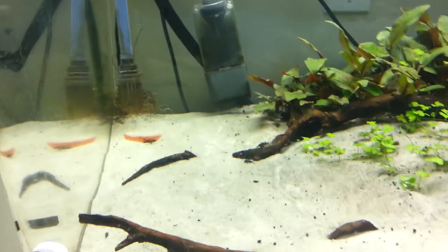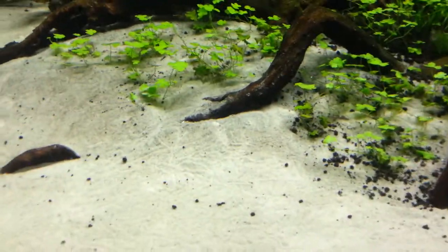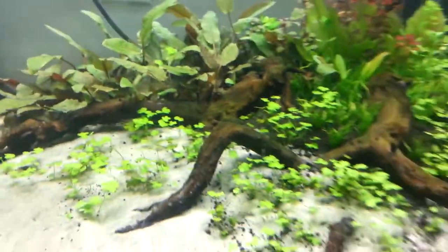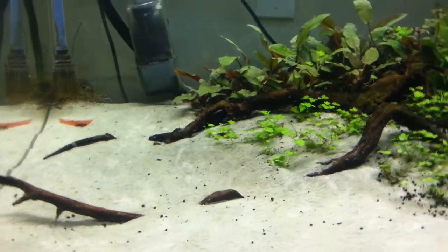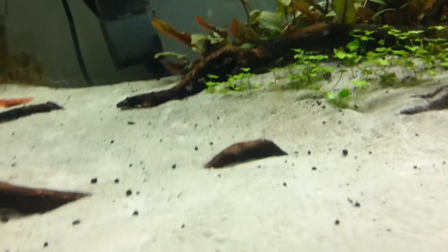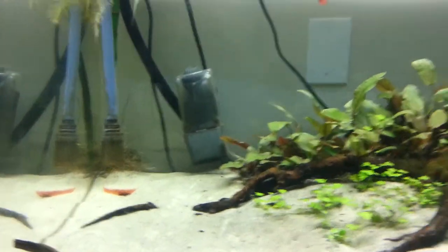A little bit of cleaning and the algae is gone, and right after I take out the algae I get this boom in plant life — everything starts growing about twice as fast. Obviously the plants were competing with the algae, and once I eliminated the threat it was gone. Now I probably won't get any algae except a little bit of green spot algae on the glass, which is easily taken care of during water changes.